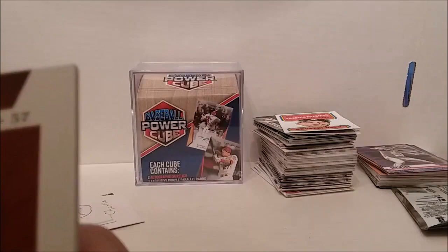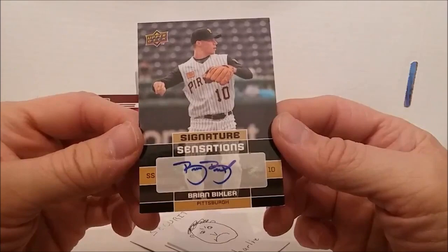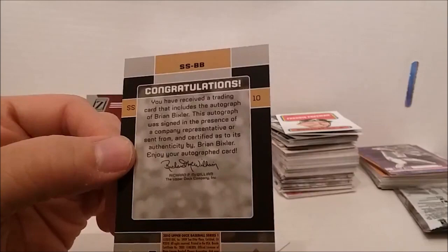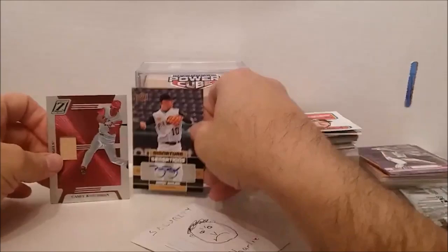Let's see who our autograph is — it's Upper Deck again as usual. Brian Bixler. Looks like he spells both names the same with a great big B and a little bit of scribbles — Signature Sensations. From 2010 Upper Deck Series 1. Alright, there we have it — there's our hits. But to me that pales in comparison to the Ted Williams and this Freddie Freeman booklet.